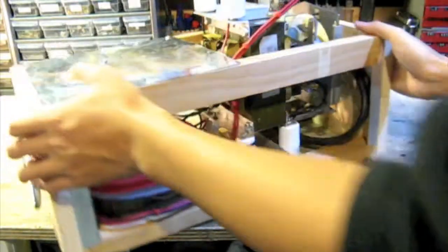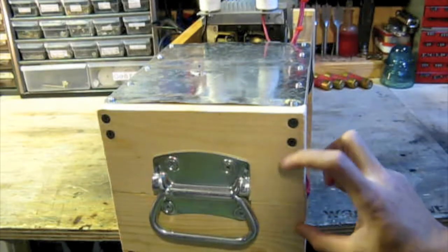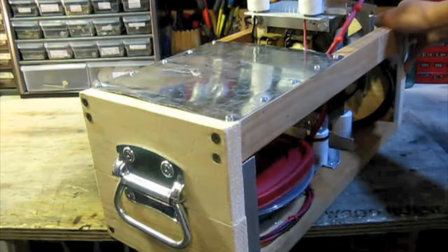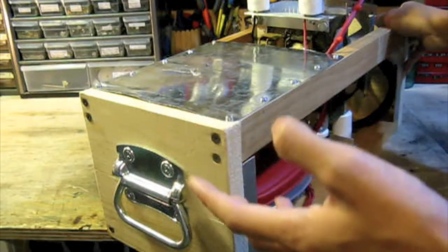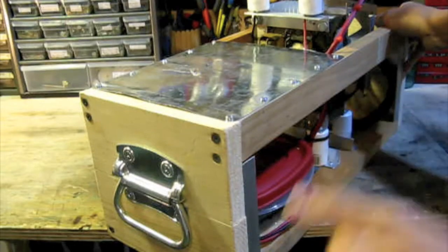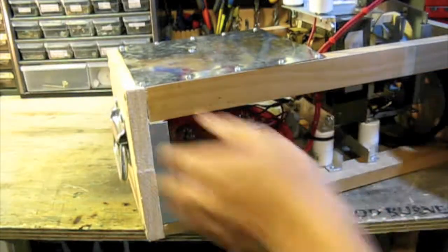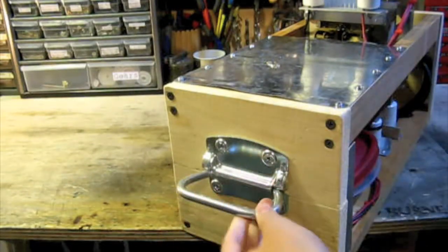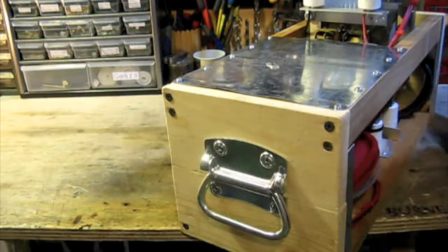I wasn't able to put screws on these, so I had to glue these together. I came up with this idea because I knew wood glue wouldn't be strong enough, and I wanted it to be able to handle a little bit of abuse. So I put some angle on the pieces right here, and then I put these really nice heavy-duty hinges up here. I realized though that they're a little bit too low — they're in the center, they should be up there.